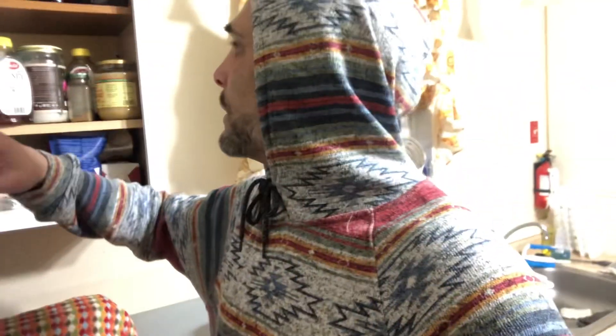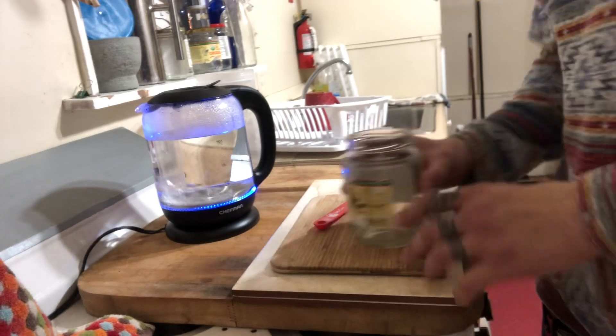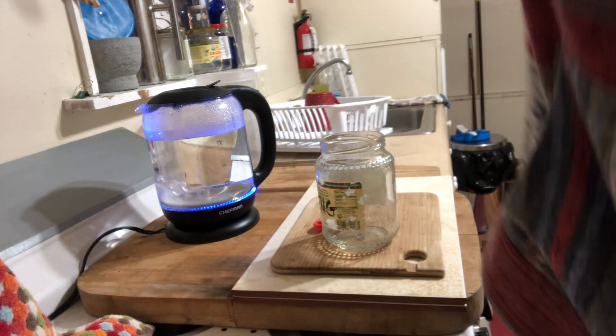Okay YouTube Shorts, let's see if I can do this in a minute. I'm fasting from solid food, so what I'm gonna do is make a broth soup. We got the boiling water, we got the jar, and we're gonna start.